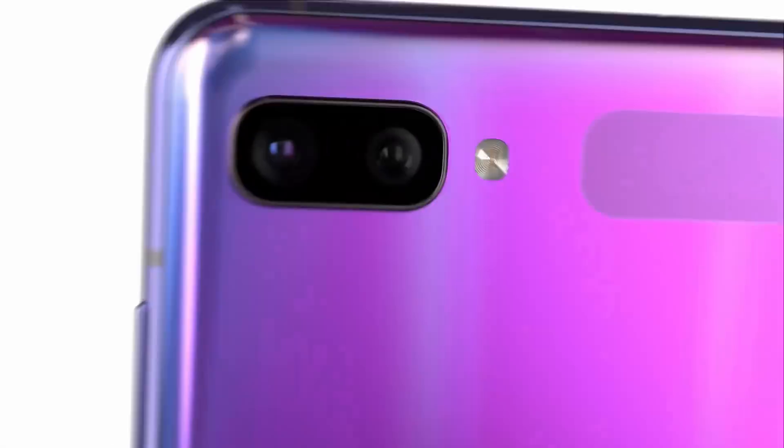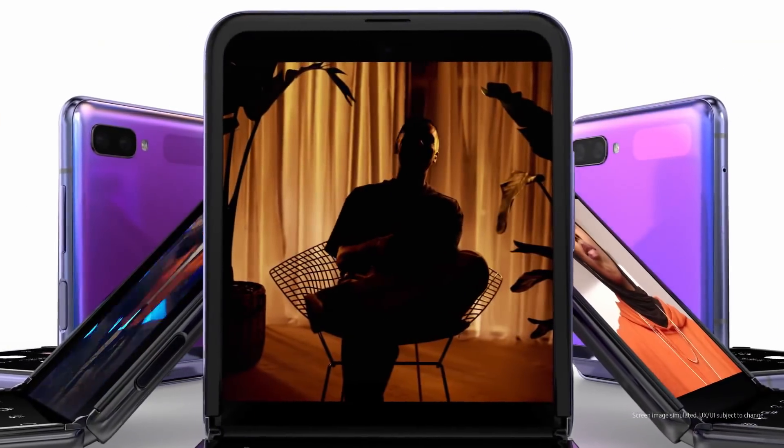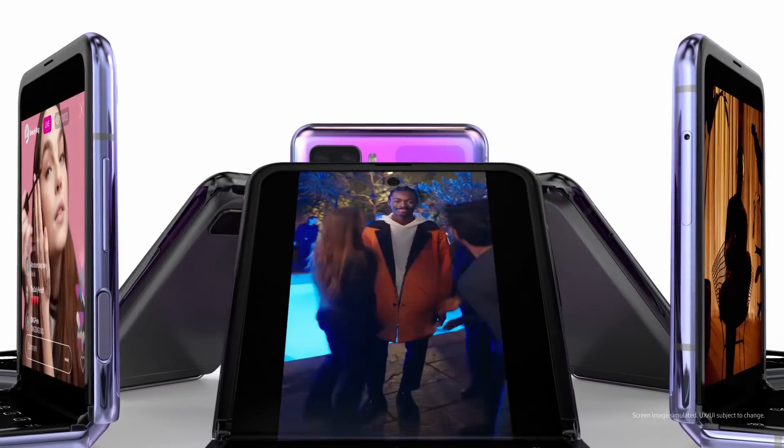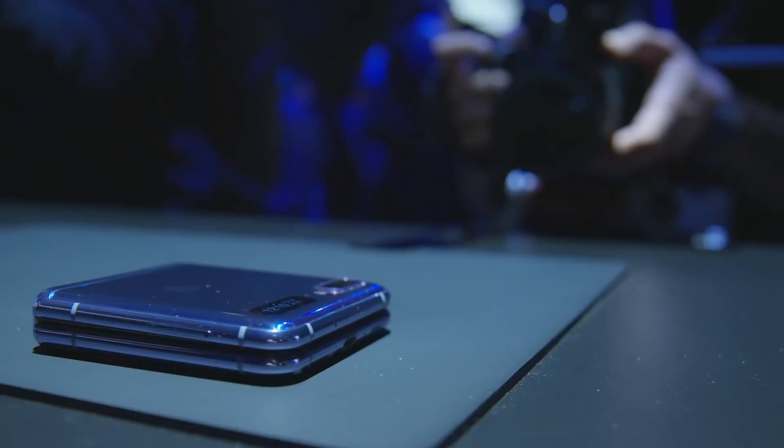Let's talk about the cameras. This is a 12MP camera, and it has a 10MP design on the front of the phone. You can record high-resolution video with both the front and back cameras. You can fold the phone and use the OLED screen for notifications. You can use the fingerprint sensor to unlock the phone, click the power button, and use selfie mode.